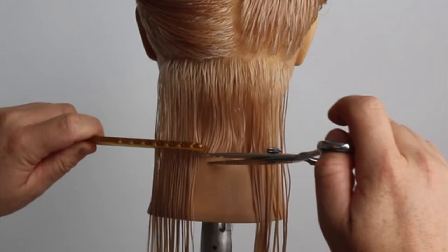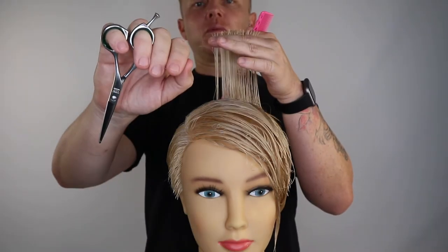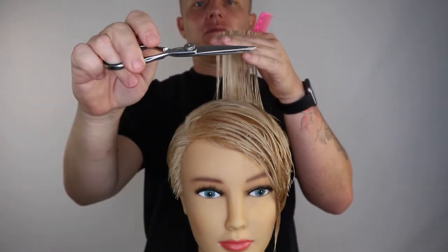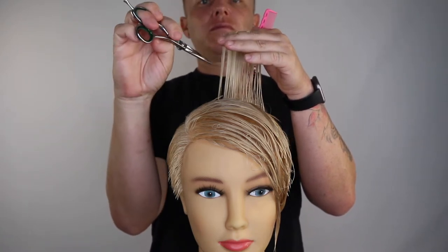The way we use our tools in front of our clients showcases our professionalism and our technical experience. When using our tools, we need to be mindful of our clients' experience. When sitting in the chair, we all feel more comfortable with a skilled stylist that approaches everything with the highest level of skill, precision and professionalism.